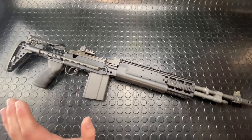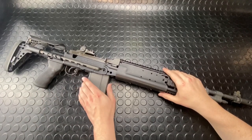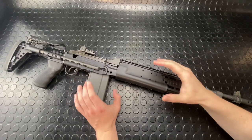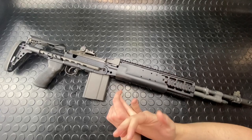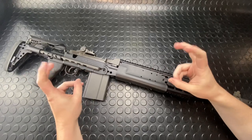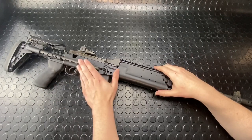Hey guys, Armageddon here tonight with a Mark 14 — that is to say an M14 style weapon, whether it's an M1A, M305, M14, whatever you have inside of a SAGE EBR Enhanced Battle Rifle chassis system.